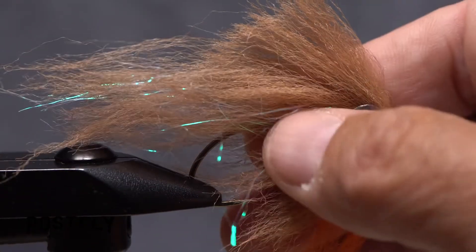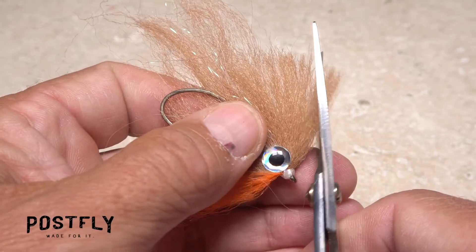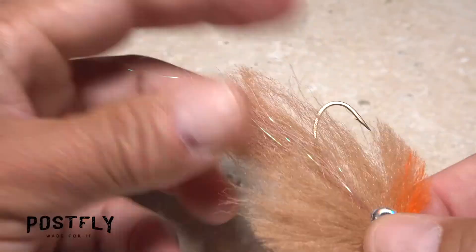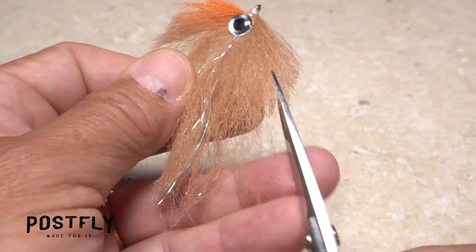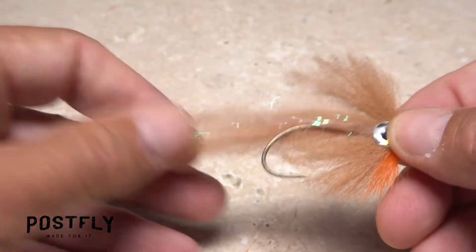Removing the fly from the vise makes trimming it to shape easier. Use larger tying scissors to first trim the material into a teardrop shape. Then with your scissors parallel to the fibers, do a little snipping to feather them. It should now look something like this.